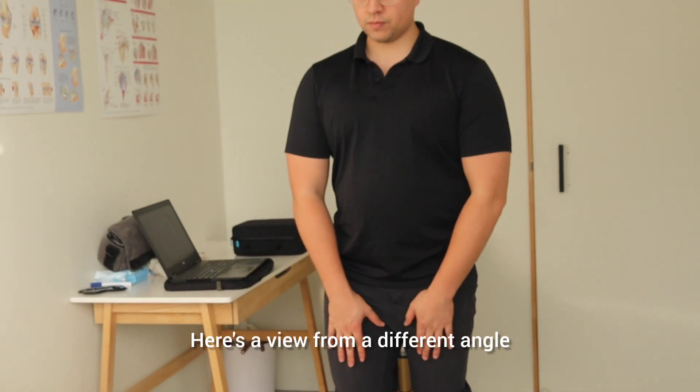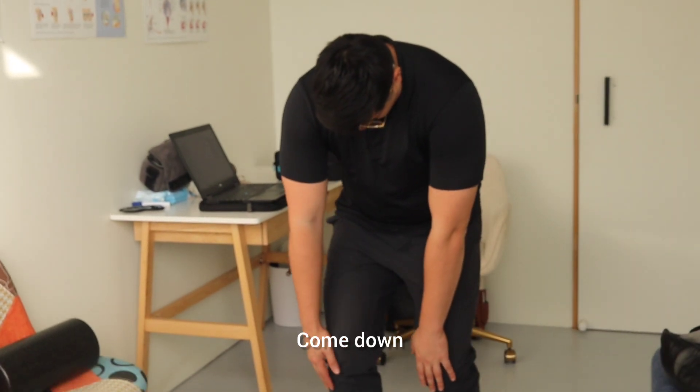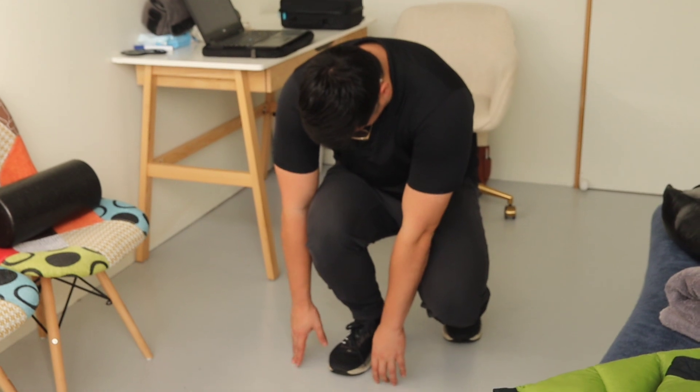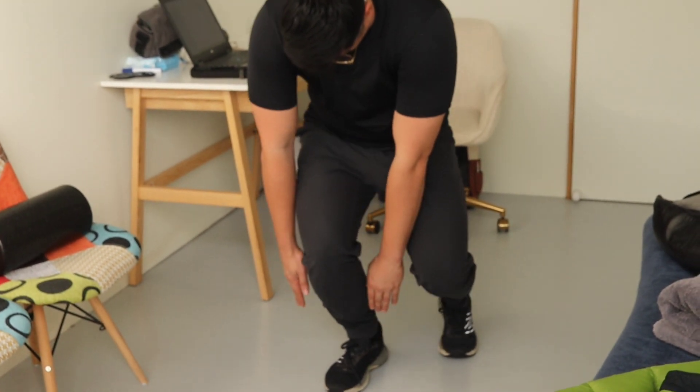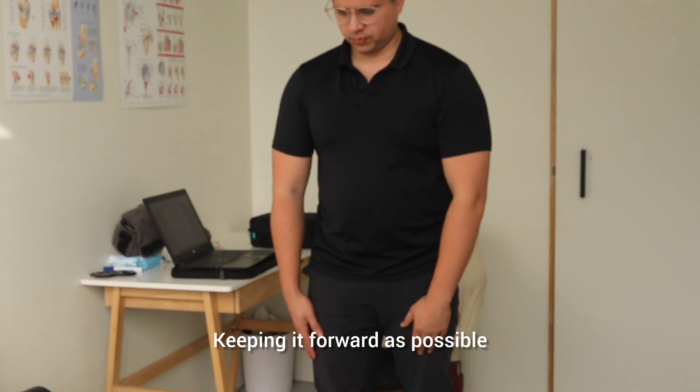Here's a view from a different angle. Get the arms in front, bend at the neck. Come down, let the knee bend forward as much as possible. When we come up, we also want to delay that knee extension, keeping it forward as much as possible when coming up.